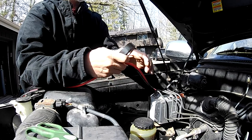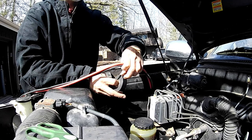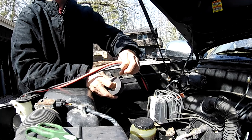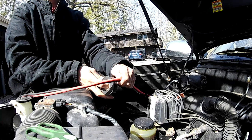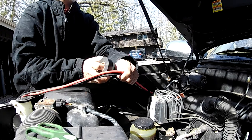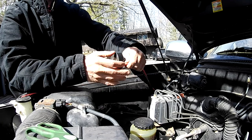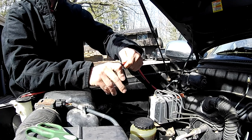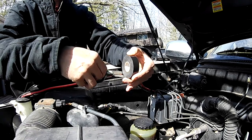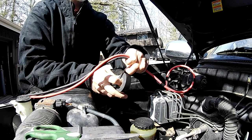Every foot should be fine. We've got ten feet of cables — that should be more than enough to reach this.